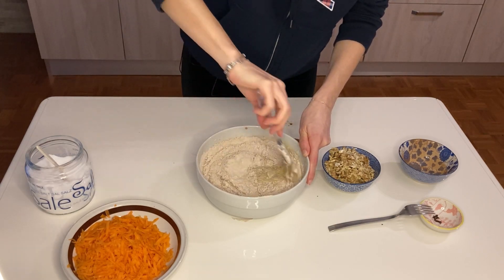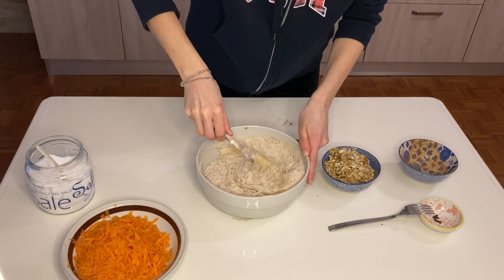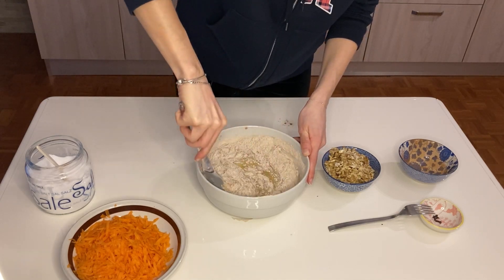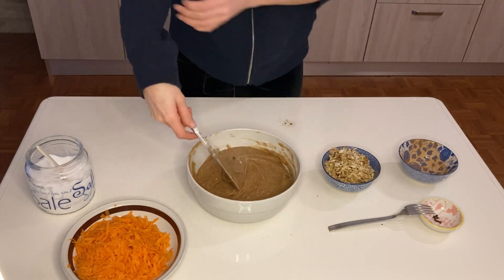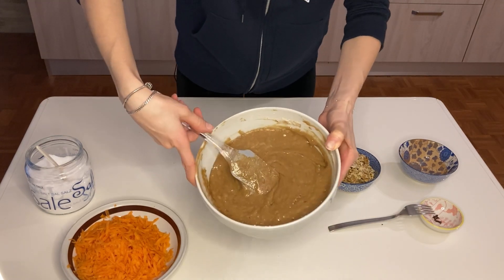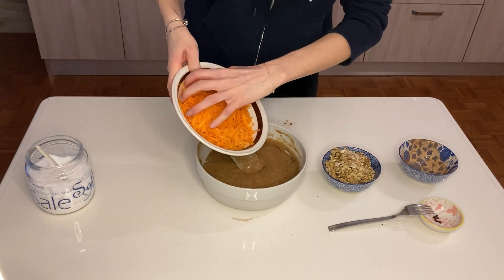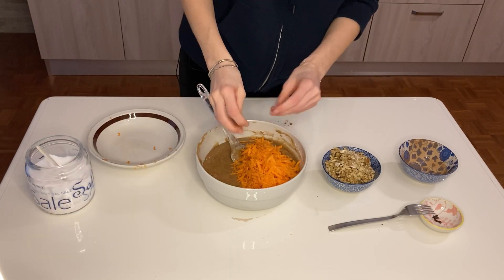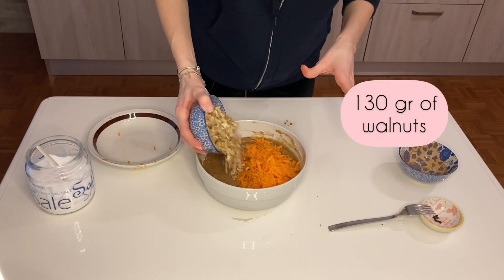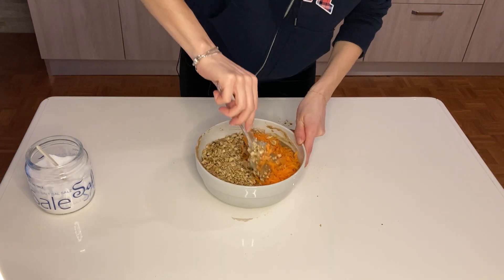Fold everything until well combined, then I will add the carrots and the walnuts and it will be ready. It looks perfect. Now I'm going to add my carrots — you wouldn't want to use a food processor for that. And also my walnuts, and good old folding.